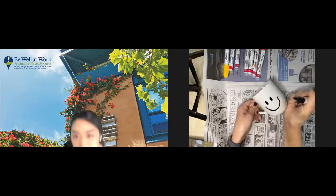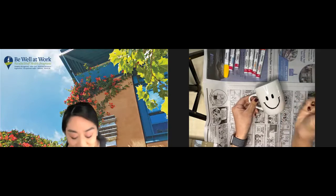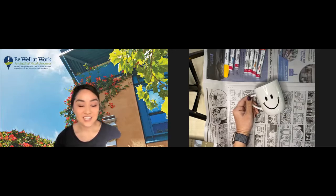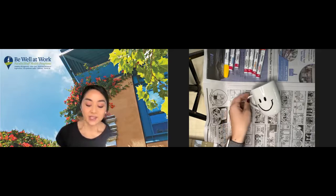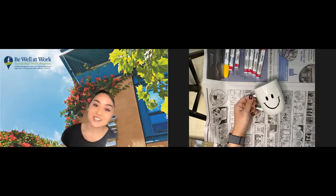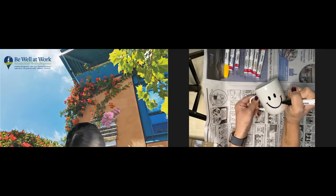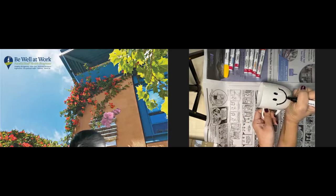Crafting — as we talked about in our spring session — has effects similar to meditation. It releases stress, lowers your blood pressure, and helps you feel more at ease. So if you're doing this at home after this class, maybe play some nice relaxing music in the background. All right, I've got my smiley face done and I'm going to go over the mouth a few more times.